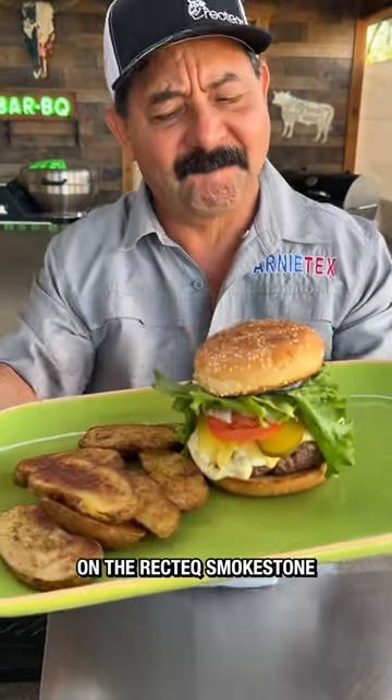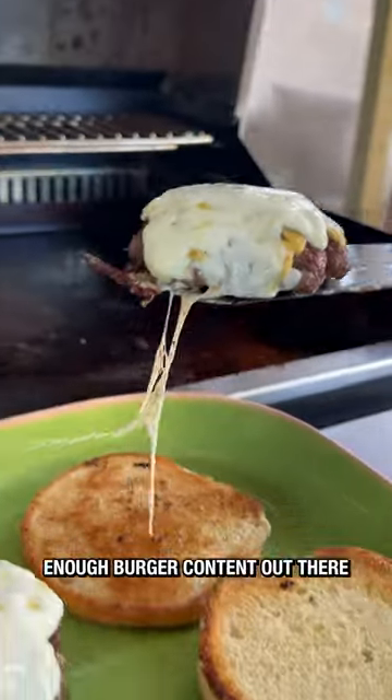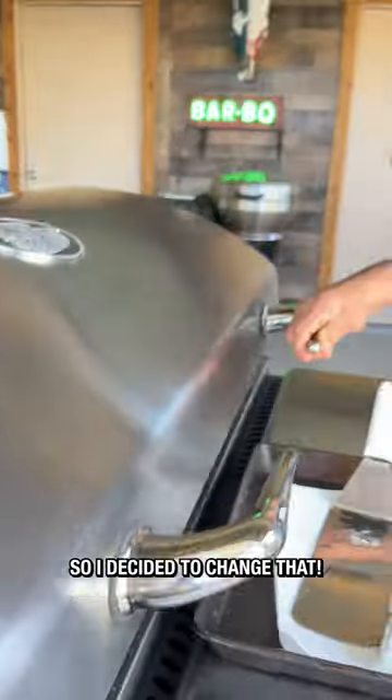Let's make some delicious burgers on the RecTech Smokestone. Vamonos! I noticed I didn't have enough burger content out there, so I decided to change that.